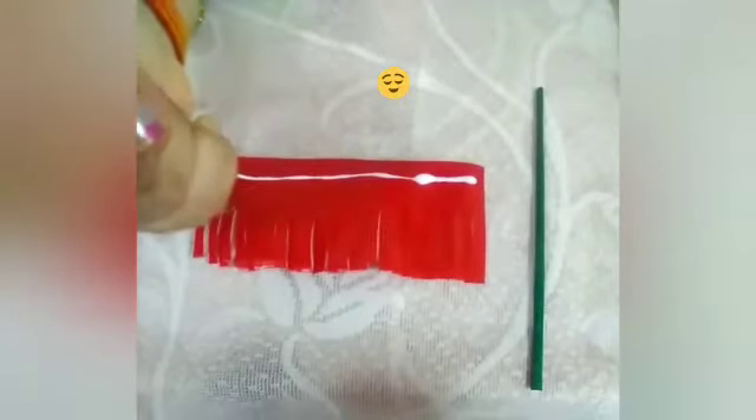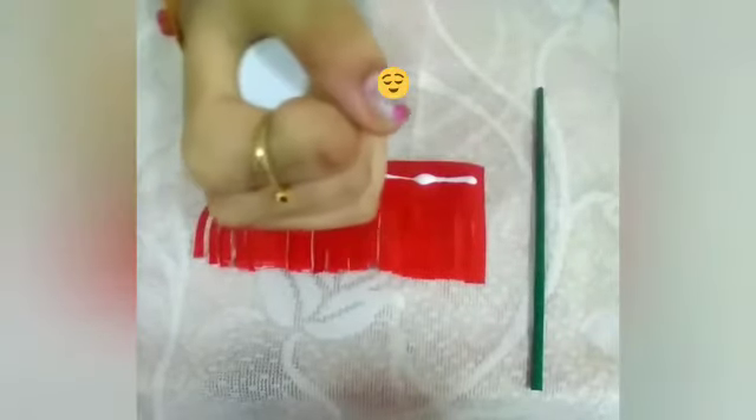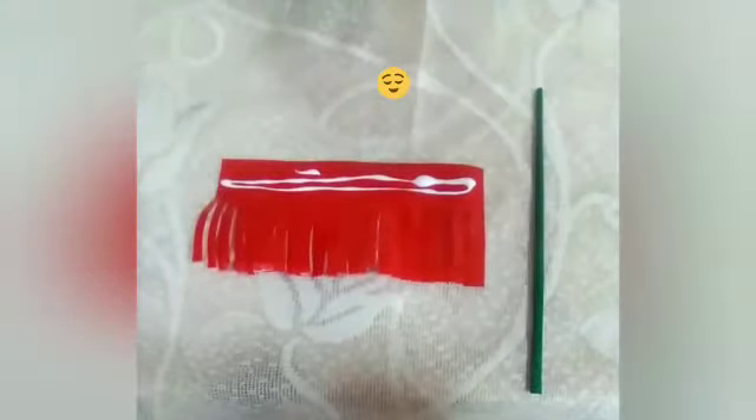Now take the stick and paste glue on the upper side of the craft paper and spread it properly like this.